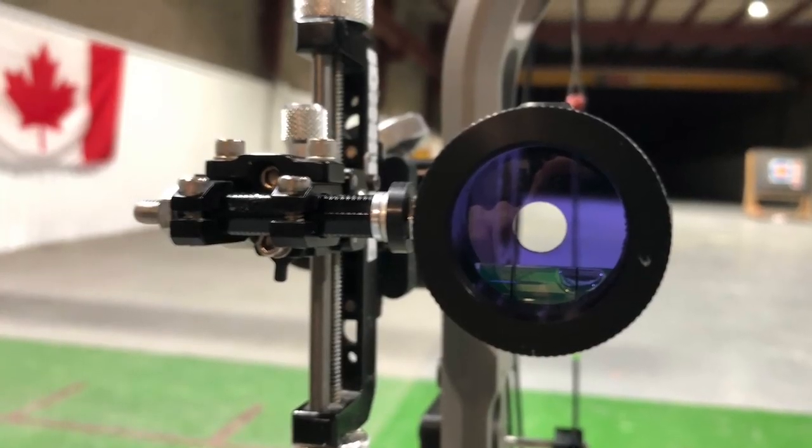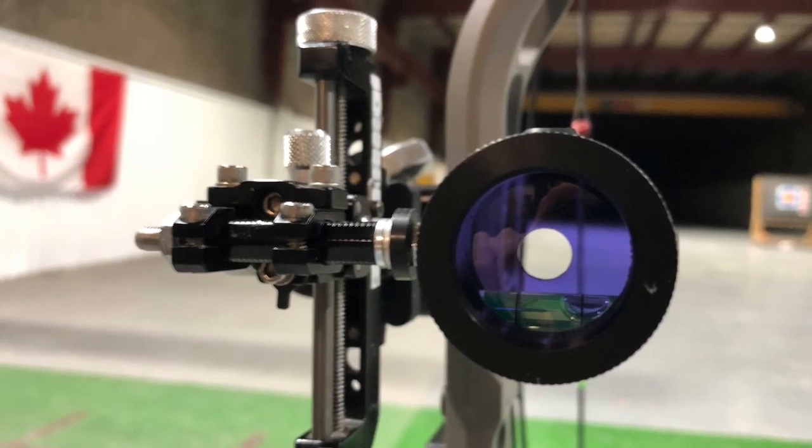If you don't know what the Double Vision System is, it basically lets you eliminate using a pin or a sticker dot on your lens. Instead, it basically puts a little hole in your lens, more or less, and that's what you're focusing on specifically.